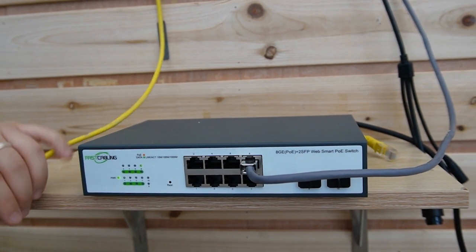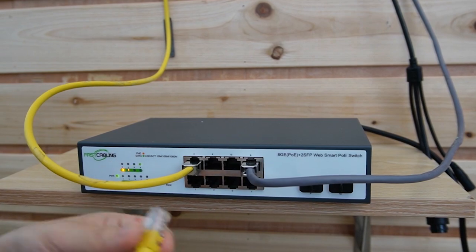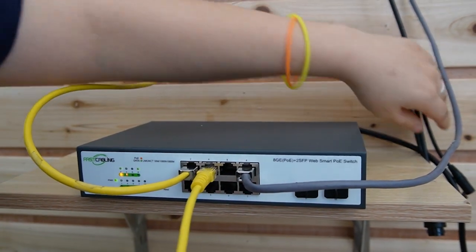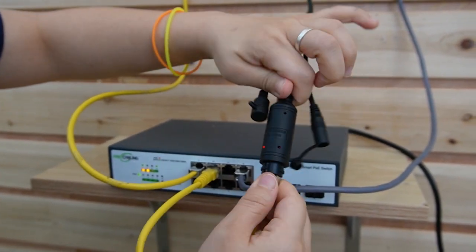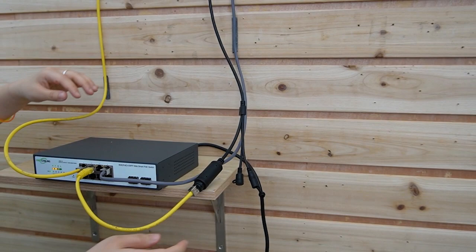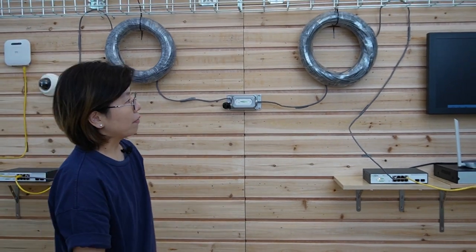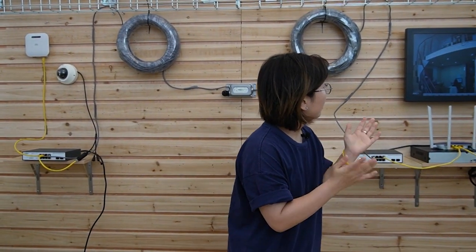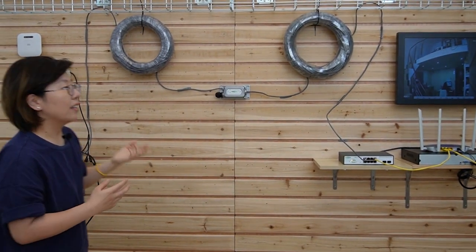I'm going to install two devices. First is the access point, and second, I'm going to use a short patch cord to connect with an IP camera. Let's plug it in. The indicator lights are on. Now let's see if there's any image coming up — just give it a few seconds to work. Here we go! You can see my hand waving — this is a live video. The whole setup is done and both switches are working perfectly.